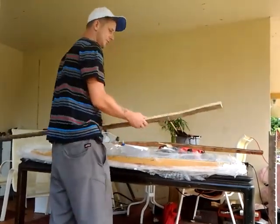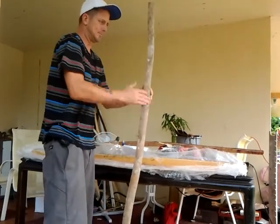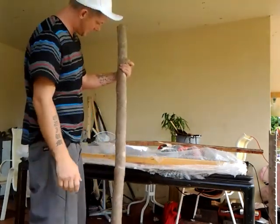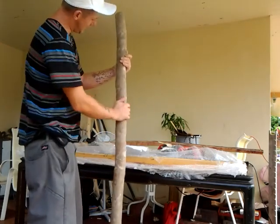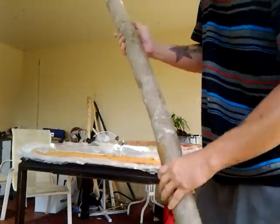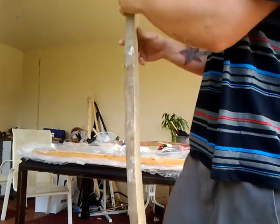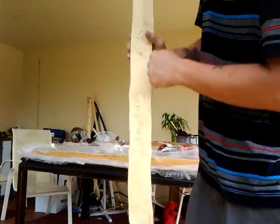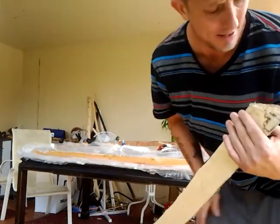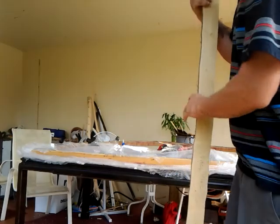Here is the vine maple stave that he threw in for free. I'm very impressed — it's very nice and straight for vine maple. Vine maple, from everything I've read about it, is very crooked wood. So I'm kind of impressed that it came this nice and straight. It's very good wood. It's got a couple of little knots, but I'm okay with knots — I'm actually kind of good at working with them. From what I hear, vine maple performs a lot like hickory, as it's very forgiving. So if you violate a growth ring on the back of it, it's kind of okay as long as you sand it out.